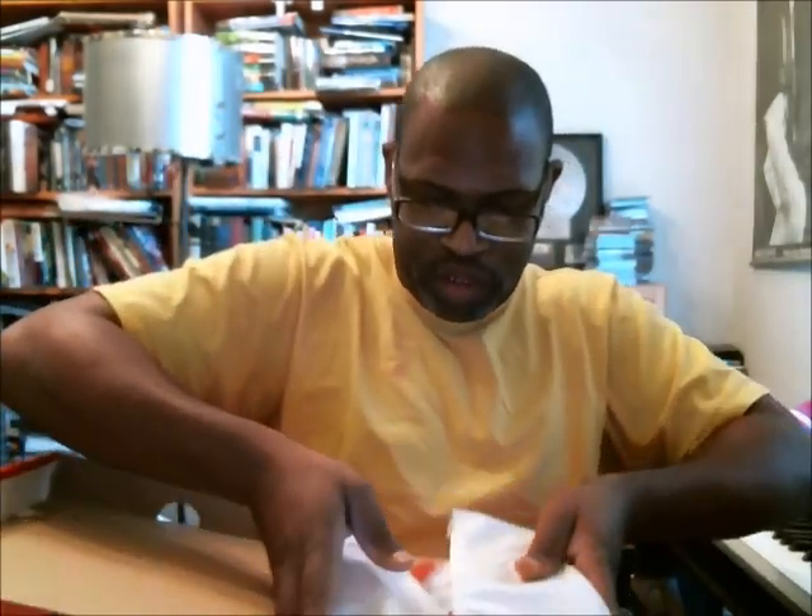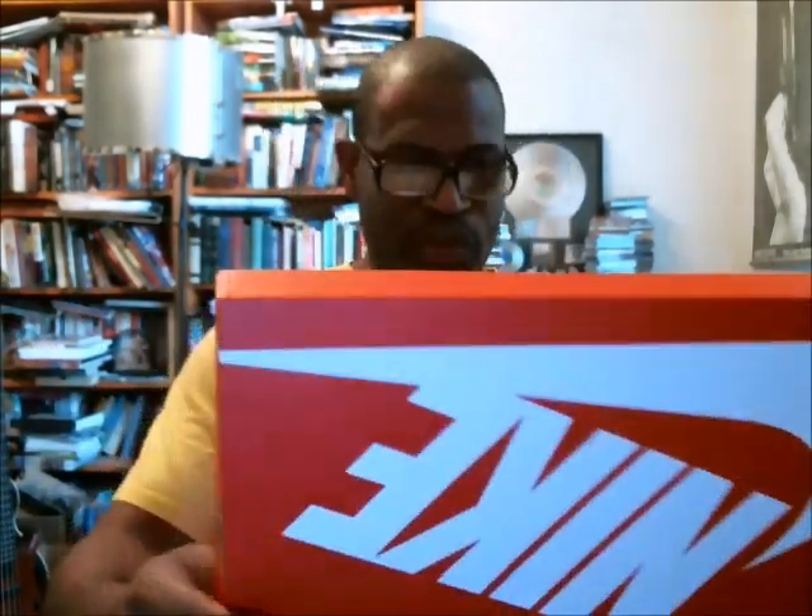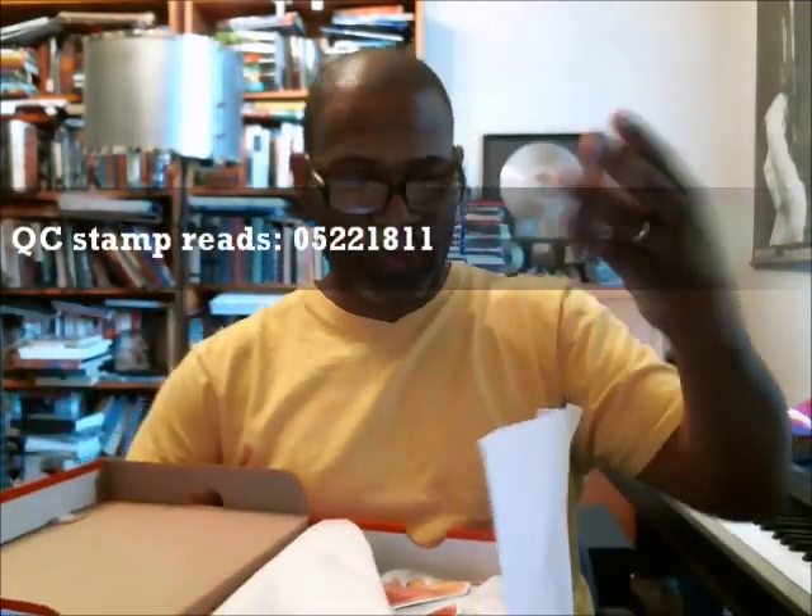Now let's get to the inside of the box and see if we have a QC stamp and a QC sticker. We do have a QC stamp right there. Pulling these out — there's no sticker in this box. Checking the size 9 box as well — just a stamp in this one too. The red stamp reads 05/22/18 11. The paper is white with corrugated lines on it.